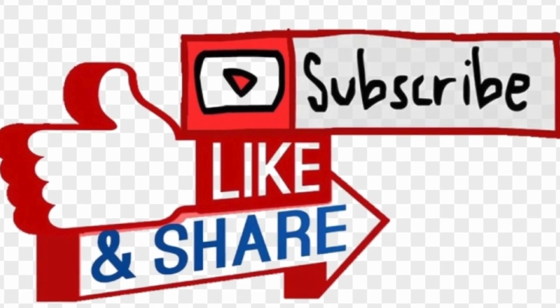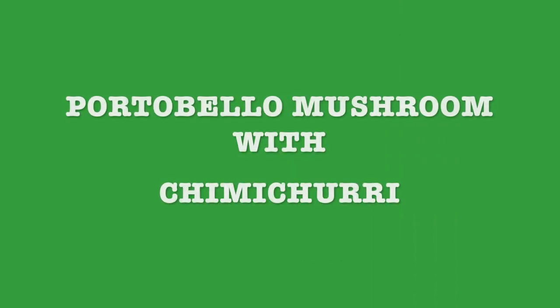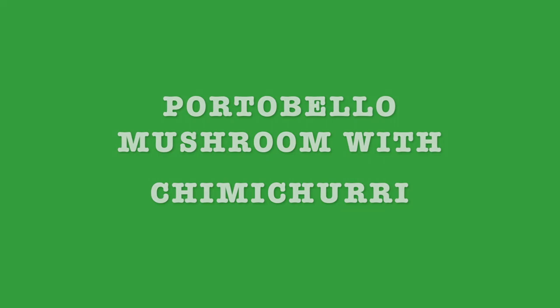So I invite you to like, subscribe, and share with your friends and family. Next week's recipe is gonna be portobello mushroom with chimichurri. Thank you for watching. Stay tuned and see you next week.